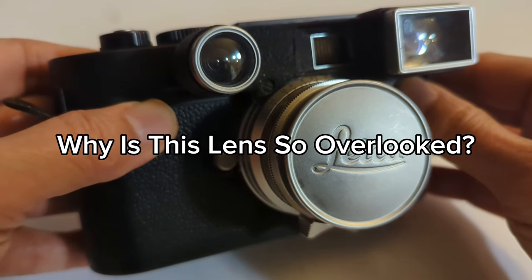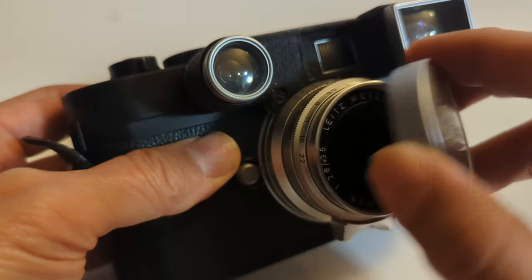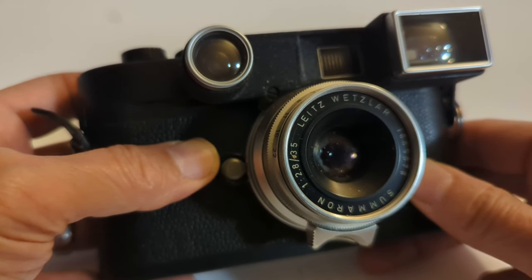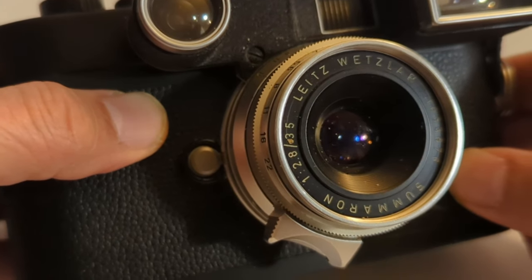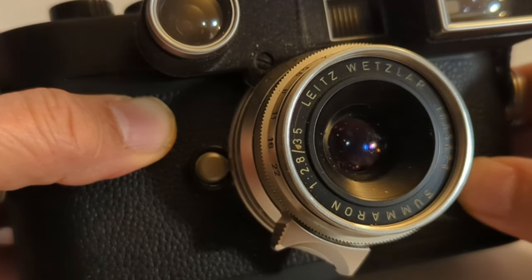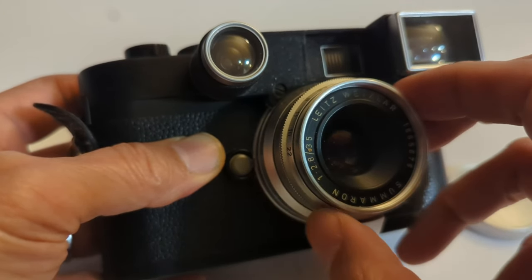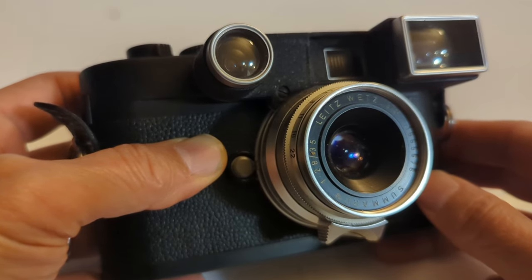I've shown you guys some nice shots from this lens, and I saved the best couple of shots for after this segment. I just want to say that I think this is a spectacular lens, and because I was so impressed by it, it made me wonder why this lens is so criminally overlooked. Do a search on YouTube right now and you will find precious few reviews on this lens. The best videos on this lens I've seen on YouTube are pretty much photo walks. Leica aficionados know about this lens and love it — it has a cult following — but for the general public or even some knowledgeable camera people, this lens tends to be overlooked.